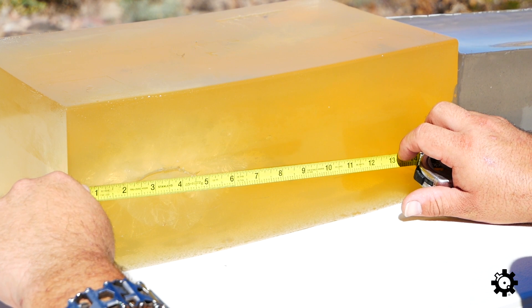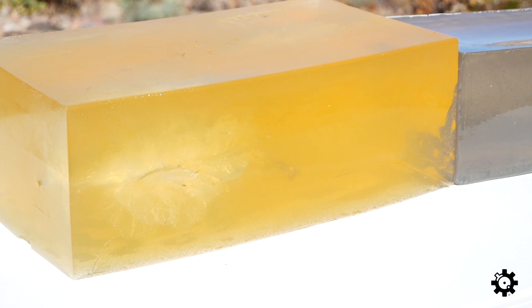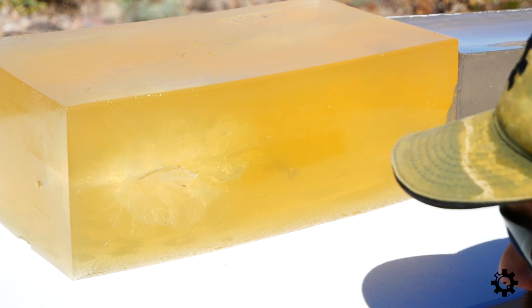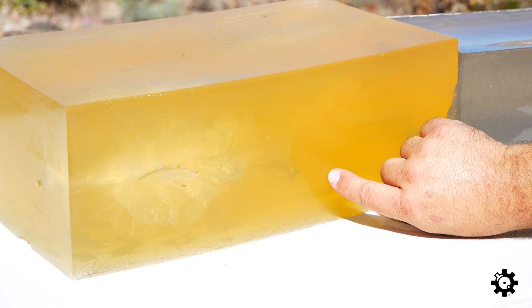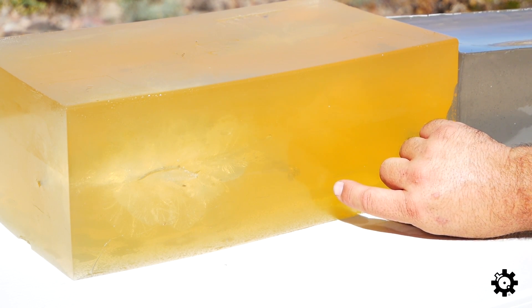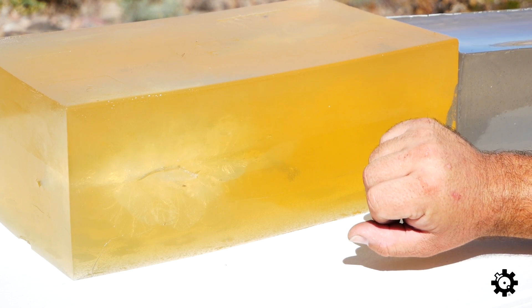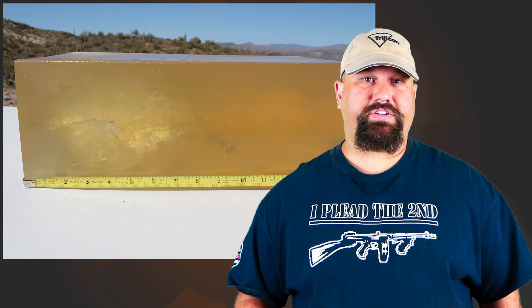Penetration is 10.2 inches. You can already see the jacket separated from the core. Lots of fragments, so we're probably not going to see very good weight retention, but we'll get some measurements when we get home. Really short neck, big temporary stretch cavity, lots of fragmentation.